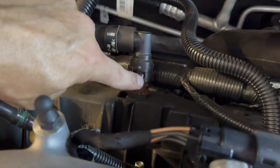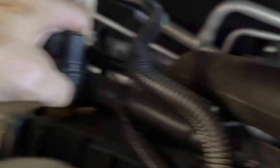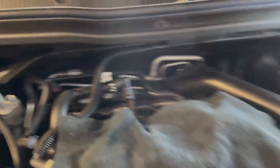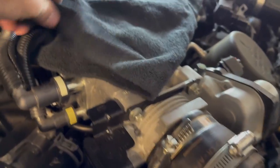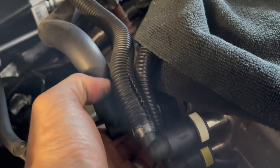Now we remove the hose — see the little tab here? On the intake side there's a tab on the underside, so use your pointer finger to reach down underneath and push. There we go.